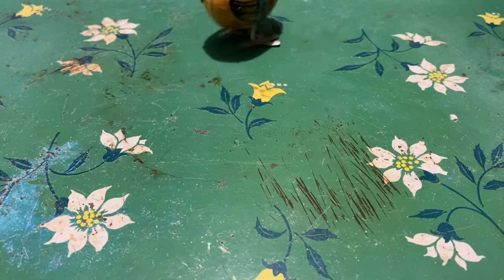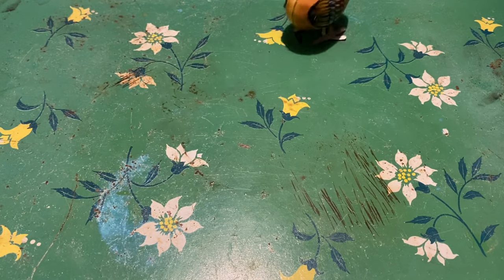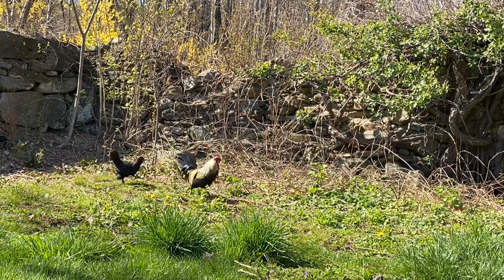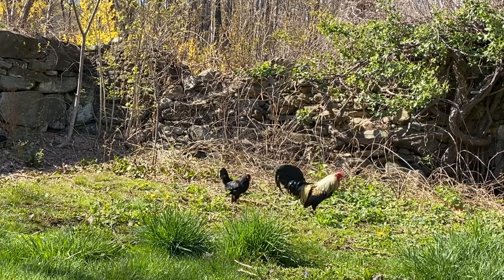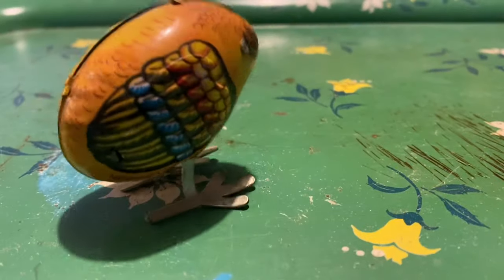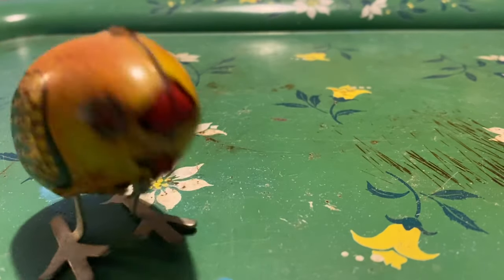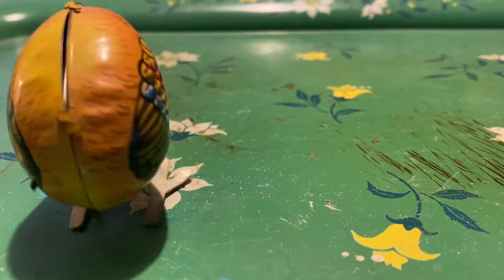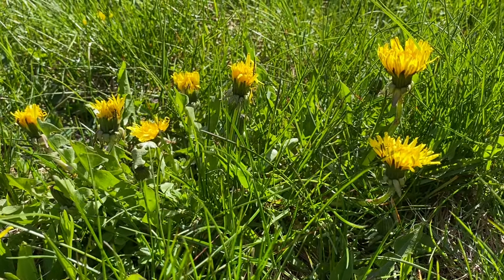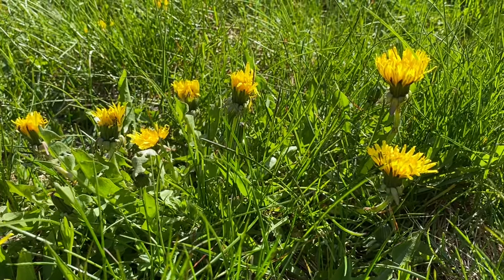Lou, Lou, skip to my Lou. Lou, Lou, skip to my Lou. Lou, Lou, skip to my Lou, skip to my Lou, my darlin'. Chickens in the garden, shoo shoo shoo. Chickens in the garden, shoo shoo shoo. Chickens in the garden, shoo shoo shoo. Skip to my Lou, my darlin'. Skip, skip, skip to my Lou. Skip to my Lou, my darlin'.